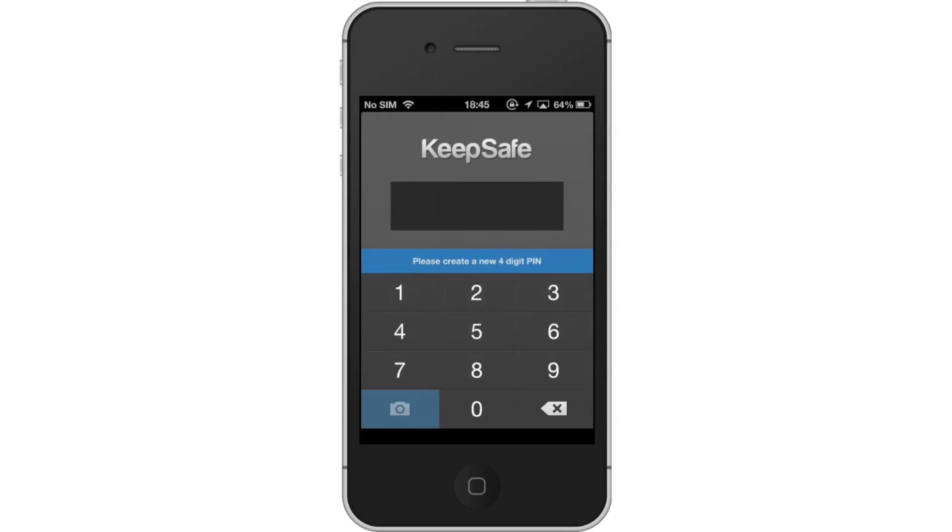Next, make a passcode. You will be required to enter this passcode upon entry to the app to make sure it's actually you trying to access it. Make sure you create a unique numerical code so no one can easily guess it. For example, 1234 would be a poor choice for security purposes.